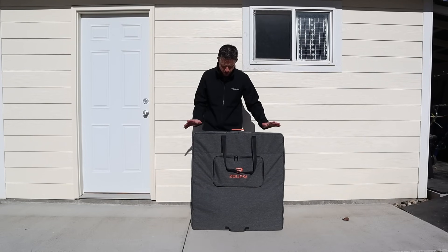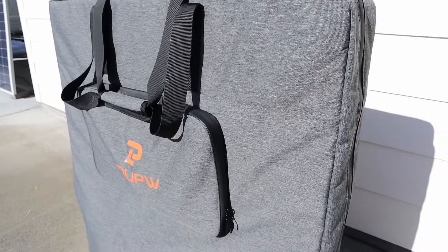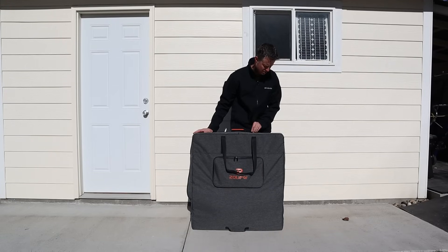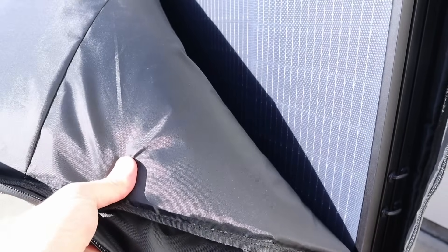I like that this solar panel comes with this carrying case. It does seem to have kind of some thick fabric to it. I think it'll protect the solar panel, but let's go ahead and get it out. Nice and easy so far. Oh, it does have padding on the front and back.